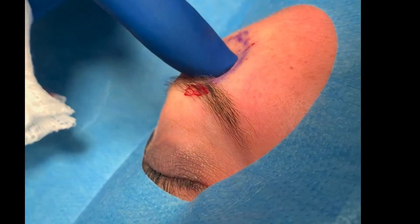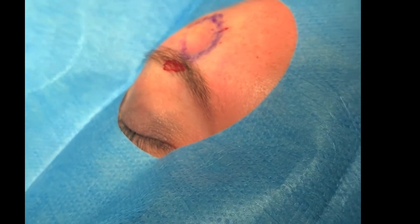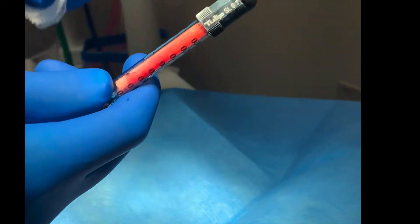What we're doing with this fat is she has a divot that she attained from some type of trauma, and we are going to try and fill that in with fat. Here's the fat that we harvested — you can see I isolated the good stuff.